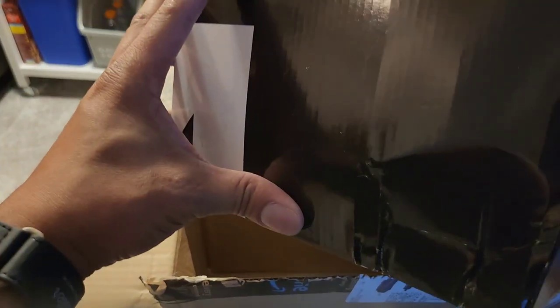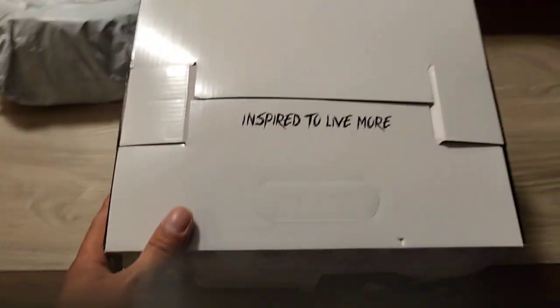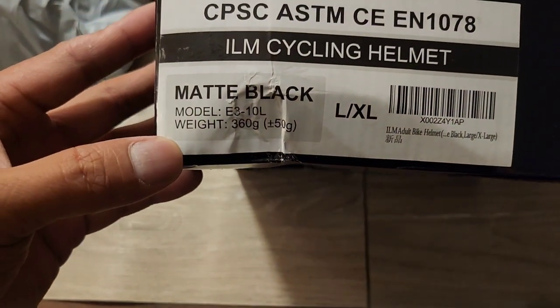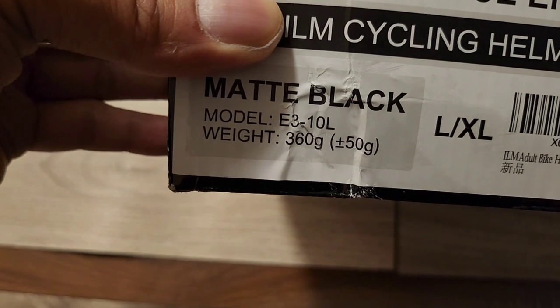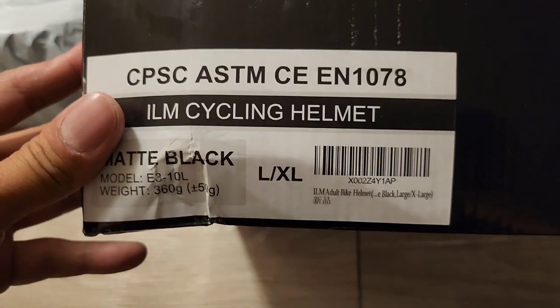It looks like the inner box is messed up too — corner damage there. 'Inspired to Live More' — hopefully the box wasn't inspired to live more because it's pretty beat up. Nice little box though. Here it is: ILM cycling helmet, matte black, model E3-10L. Weight: 360 grams plus or minus 50 grams, Large/XL. I got a big head — hopefully it fits.